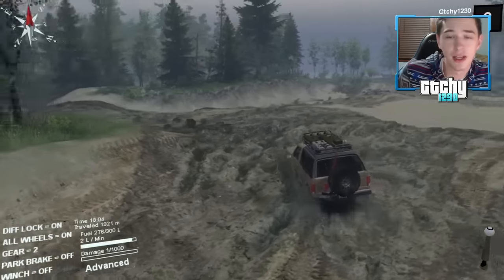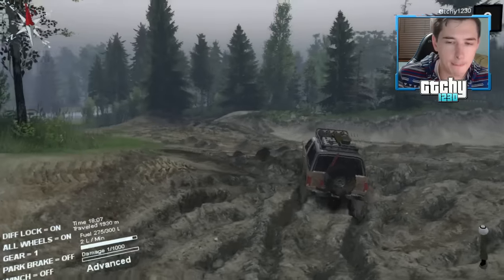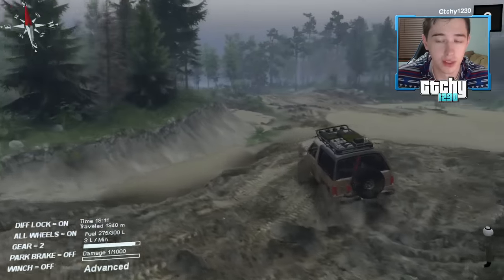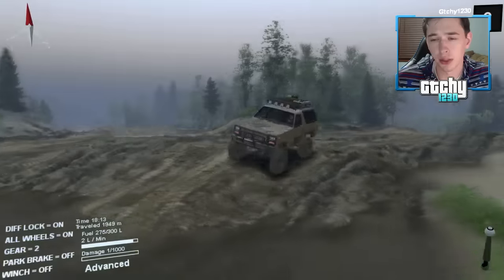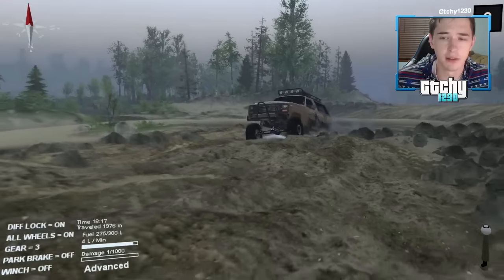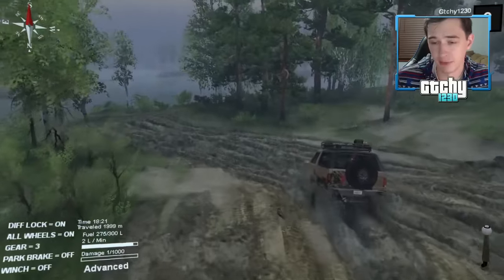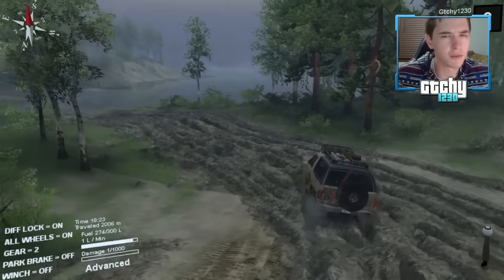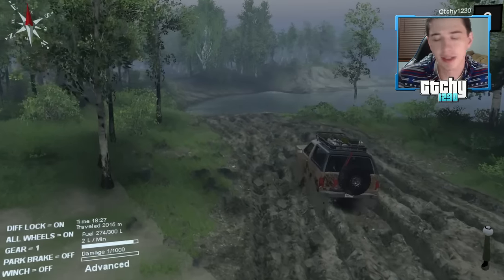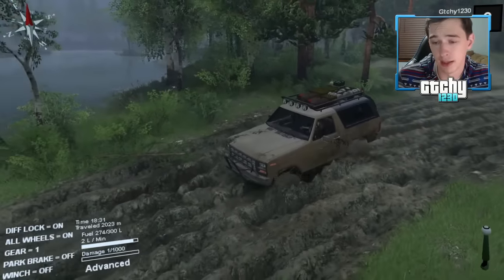For an off-road GTA DLC they could do lift kits, winches, new off-road vehicles, and let you switch between two-wheel and four-wheel drive — I think it'd be incredible. The next GTA might do something like that if they keep up the innovation. If they put realistic off-roading in GTA, people would love it. Spin Tires beats it — Spin Tires is the number one most realistic off-roading game in my opinion.